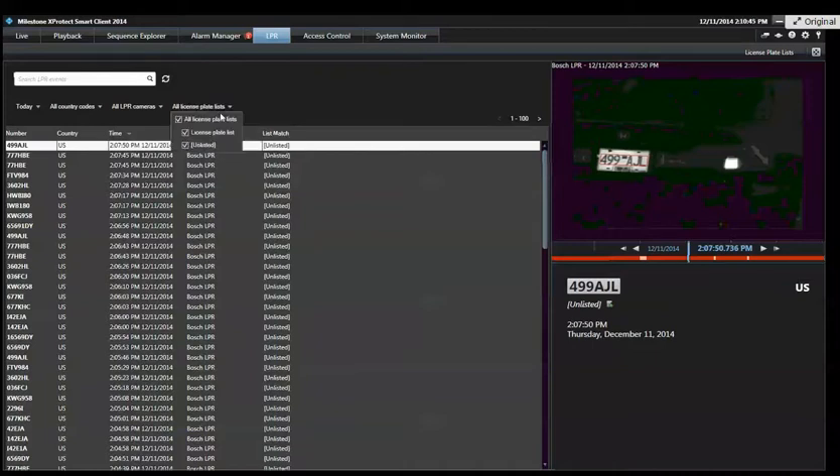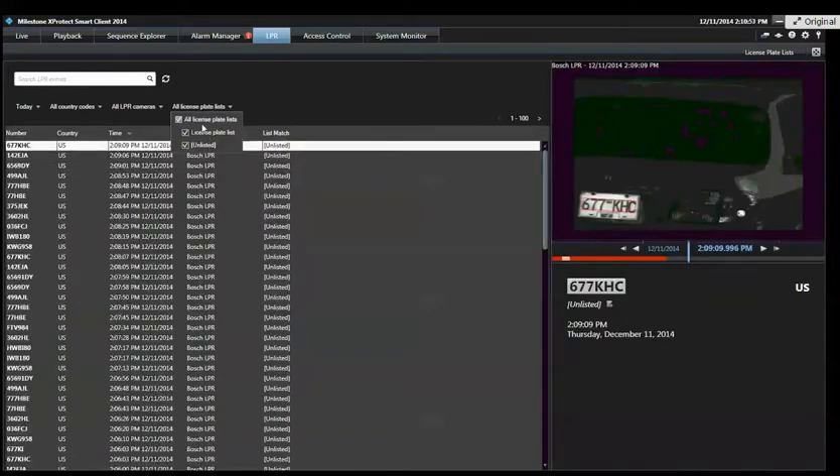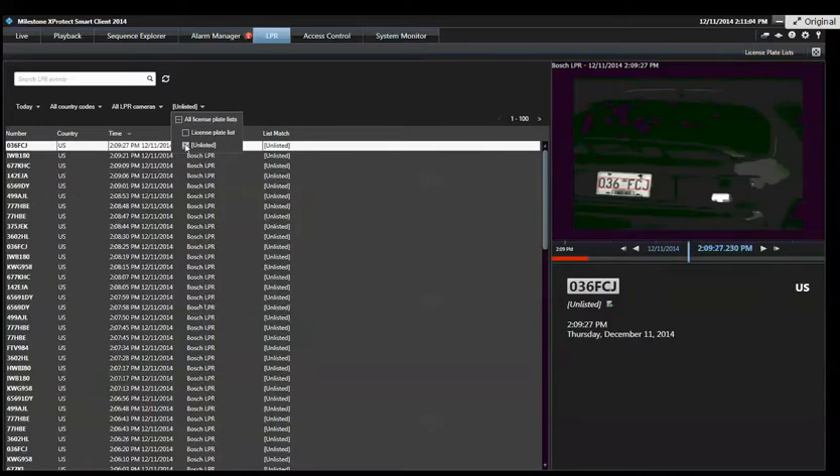There are also lists, and you can filter by those lists — just plates that are in your list, or unlisted plates. A lot of times this will be used by a homeowners association to control gate entry, so they can quickly see which nonresidents used their property today by filtering to unlisted plates. That's a helpful filter.